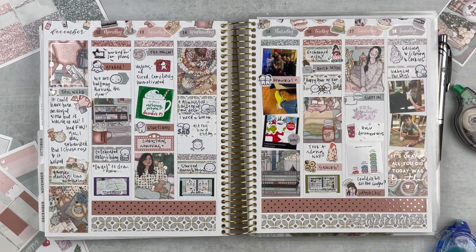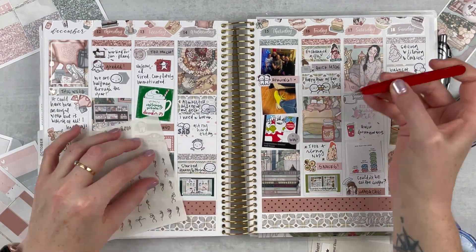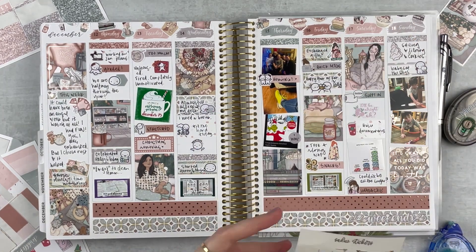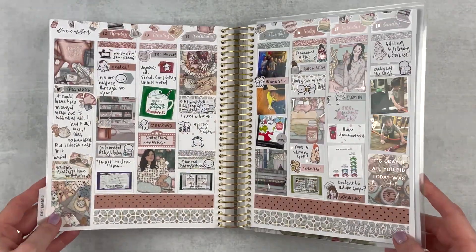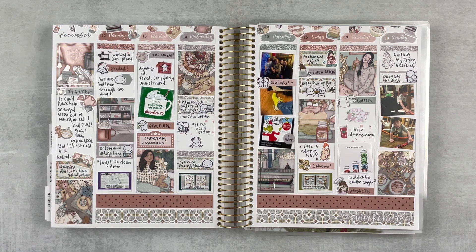Opening up the spread to add a little bit more foil — I had a good balance this week but wanted to make sure the whole spread was covered. I'm adding some little hearts in rose gold foil. I just love the look of little tiny pieces of foil everywhere — really fun. Pretty much all of this foil is from Sadie Stickers, my go-to foil shop. Here is the spread all finished — I think it turned out so adorable. I'm so glad I chose for it to be a good week. I hope you enjoyed this spread — give it a thumbs up, subscribe, hit the notification bell, and I'll see you next time!